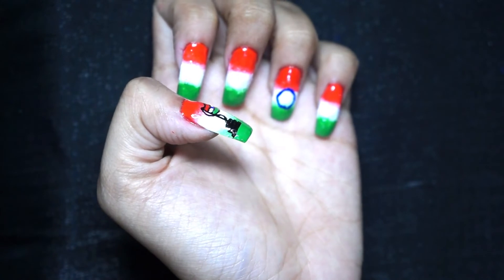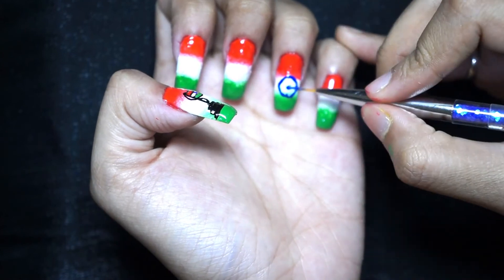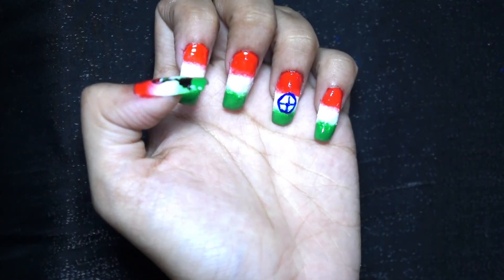Here, because of small space, I just made a few spots. But you can definitely make all 24 spots if you wish.